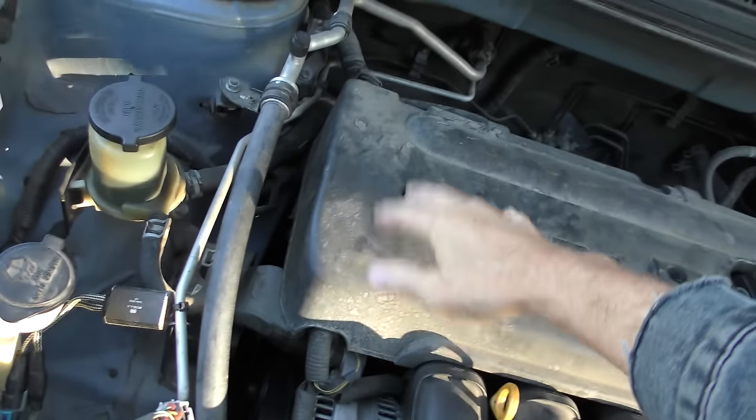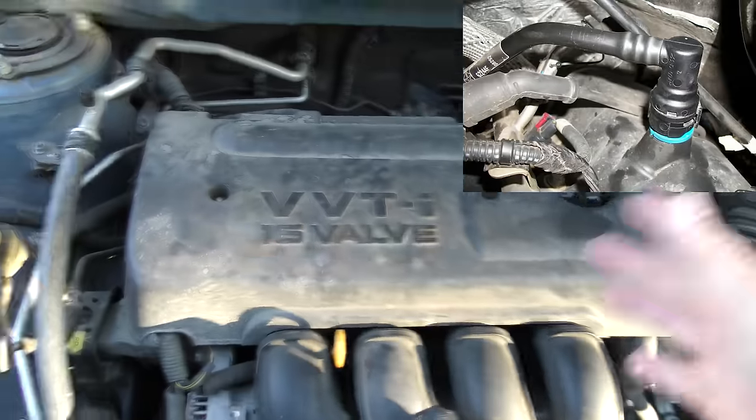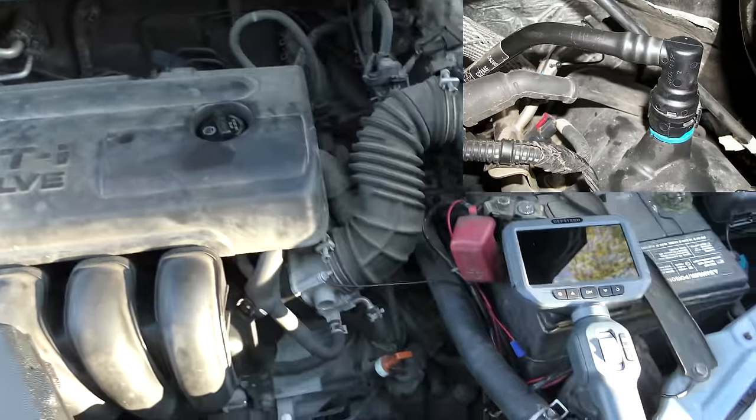Getting back to engines that burn oil — they can burn it for a lot of reasons. A lot of mechanics will just throw their hands up and say they don't know why it's burning oil. If the positive crankcase ventilation valve goes bad, it can suck oil in. Those things cost 15 or 20 bucks — just change them to start out. If that fixes it, what a cheap fix!